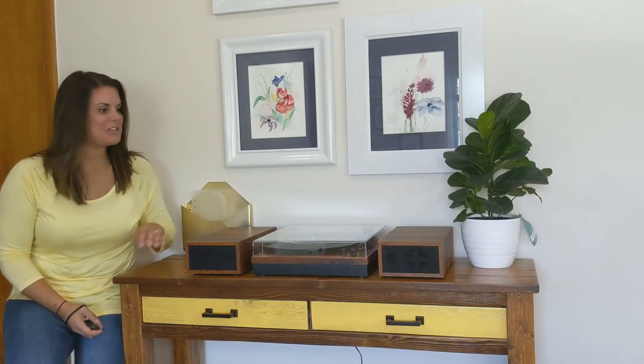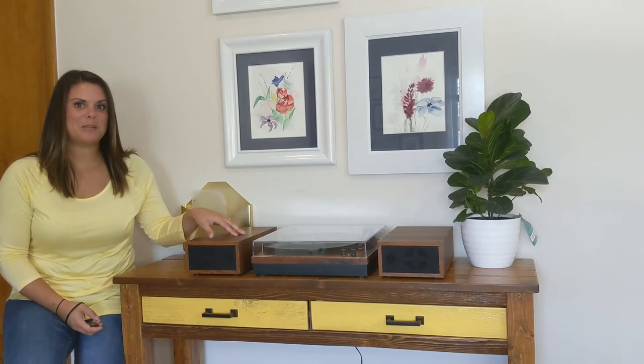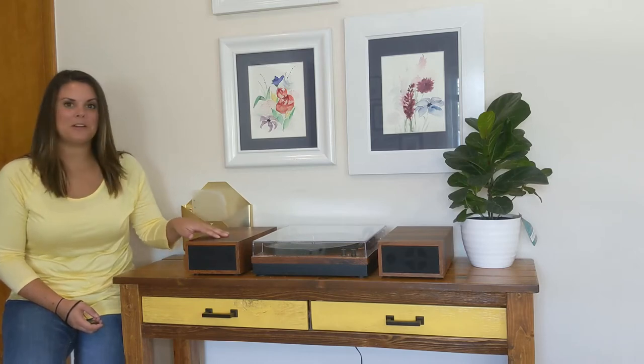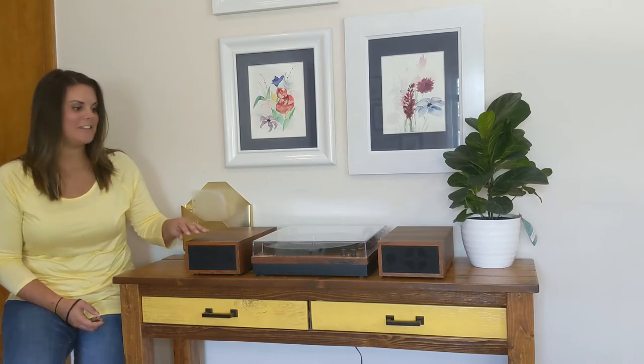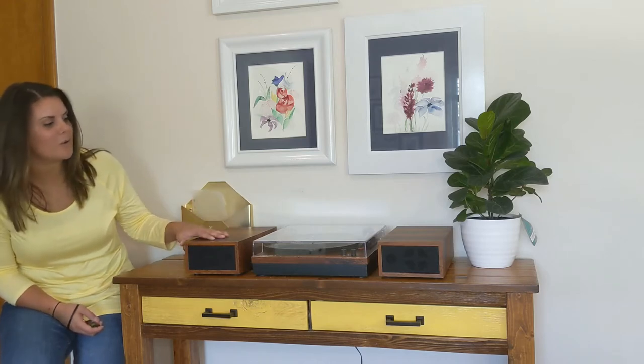Hey guys, today I want to show you this new LP and Number One retro vinyl record player. This thing is so incredible, it's so awesome looking, it's such a great addition for your house. I mean, look how cool it looks, it's just so awesome.